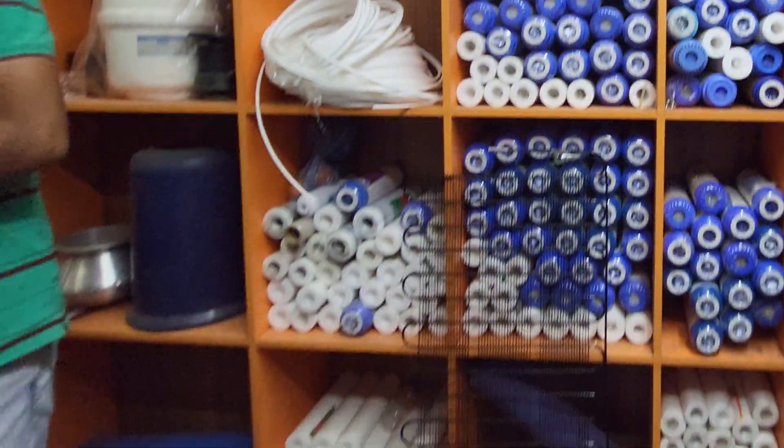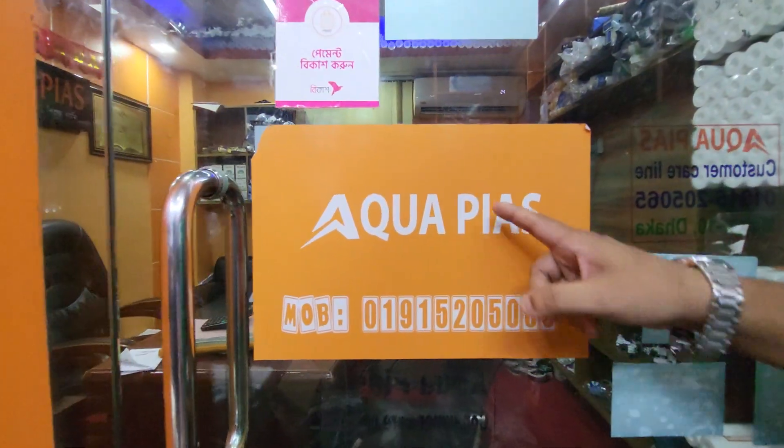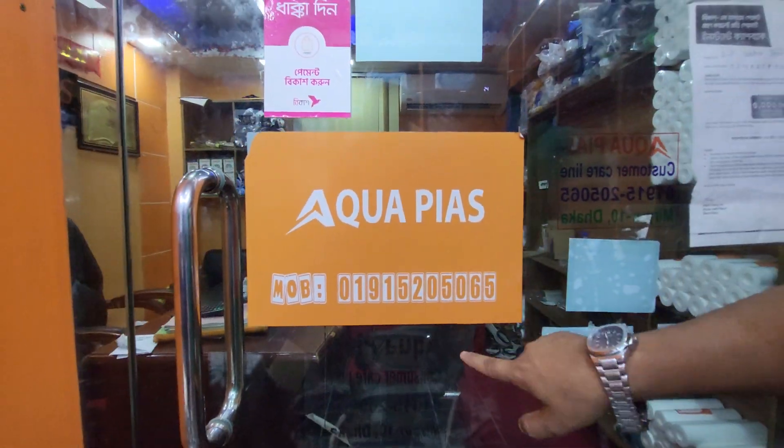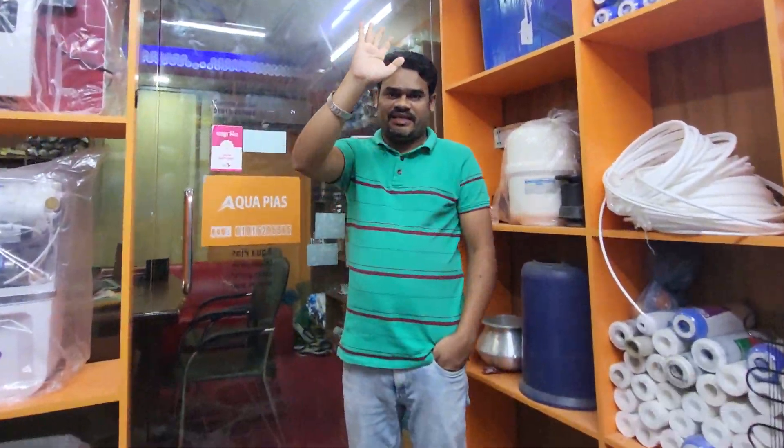And if you look at this machine, you can see the hotline number. Thank you.